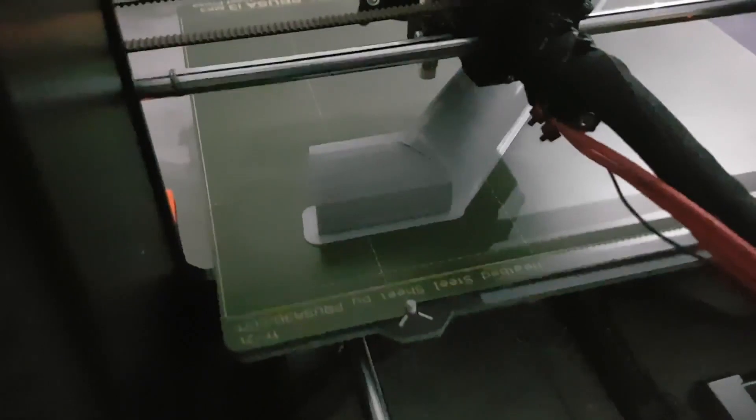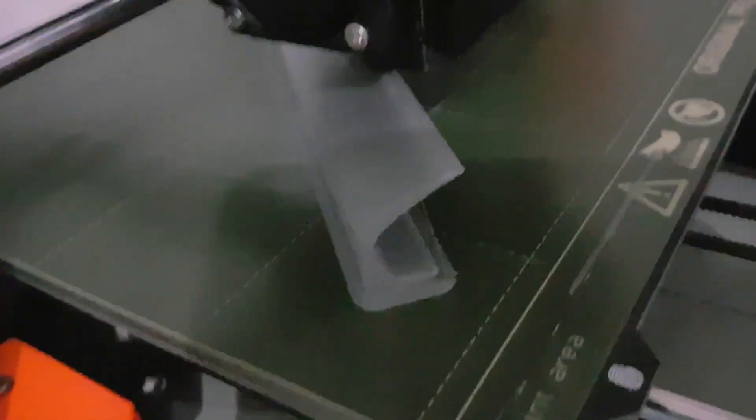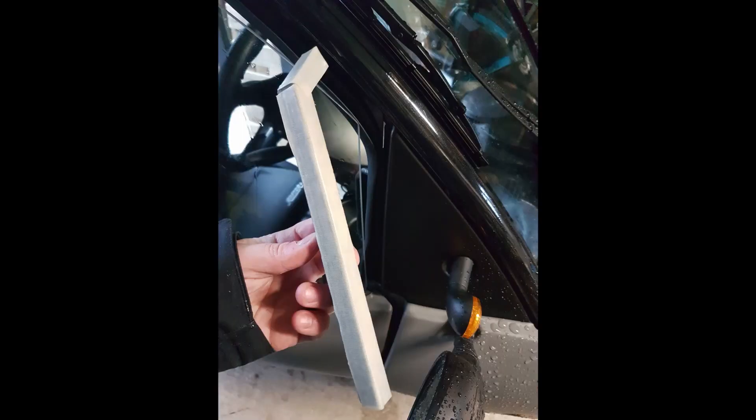So I did some 3D printing. You can see here I'm printing in PLA plastic, which is what I had available. And although the finish is great and the design seemed to work really well, it's not flexible enough to be stuck in the carver. It looks good when it's on there, even matches the colour grey which is lovely, but unfortunately it's not flexible enough to stick — there's a slight curve on the window.